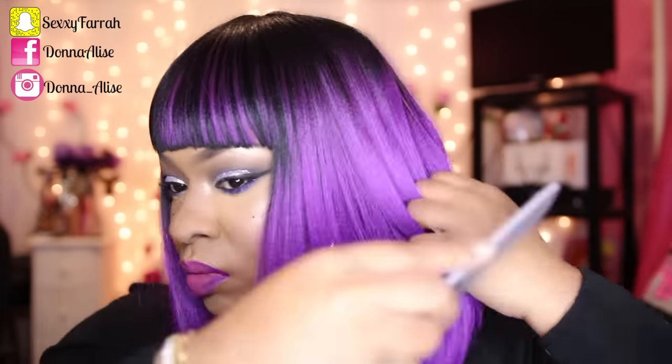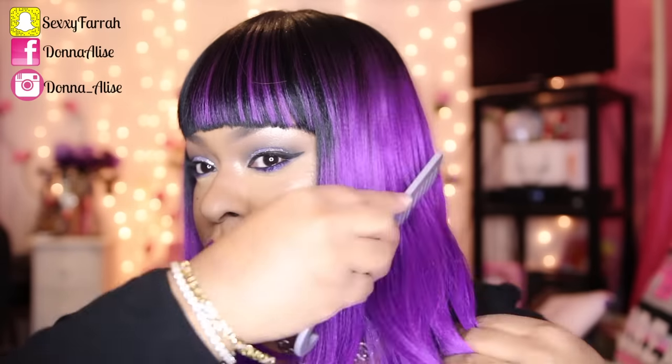You can see the little crinkles — you can see them kind of like there in the purple part of the hair. If you don't like those crinkles, all you have to do is flat iron it, and you can flat iron this hair up to 400 degrees.